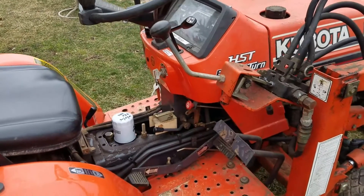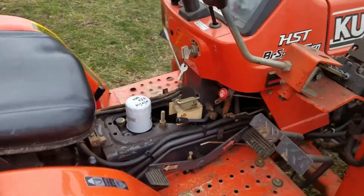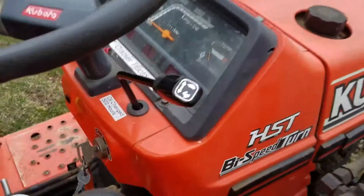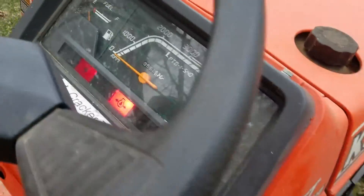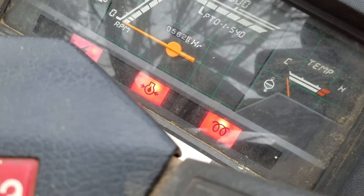Here we have the cracker tractor, which has sat outside overnight down to about 23 degrees and then plugged in for about an hour. Let's see what happens — turn the key on and use our glow plug: 1001...